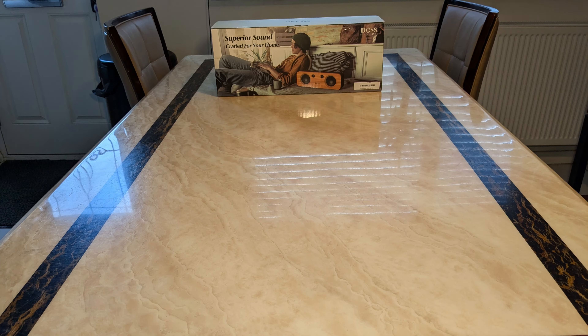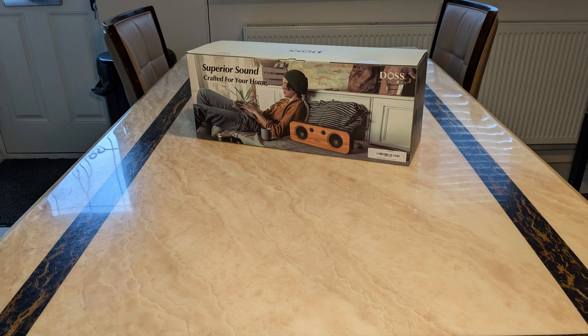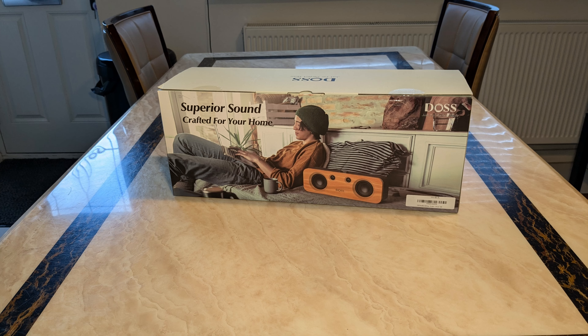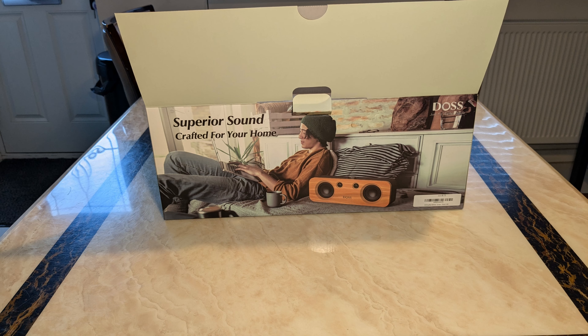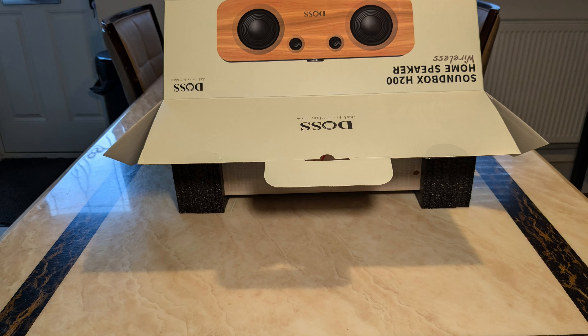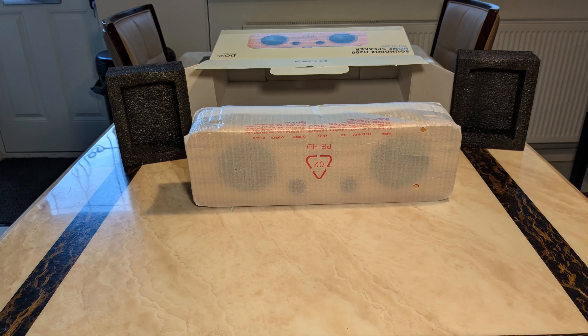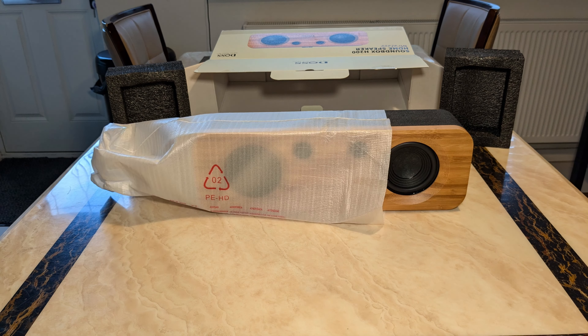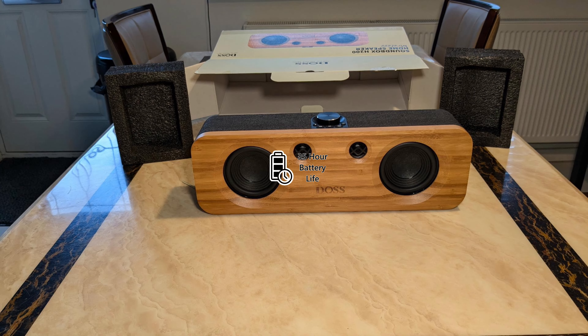Right in the kisser! Hey, how in the devil are you? What have we got today? We've got the DOS Soundbox H200 Home Speaker Wireless. Right, let's get this out of the box.